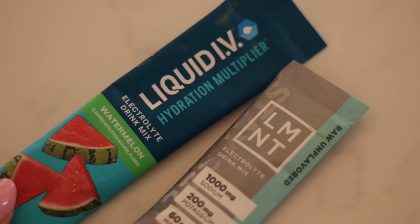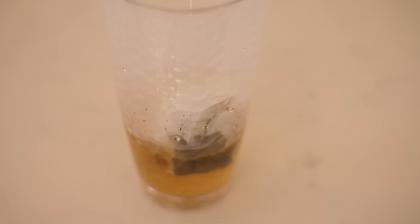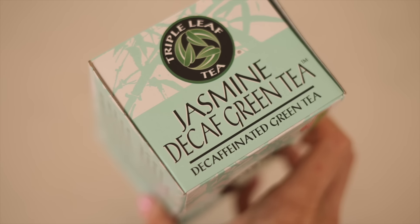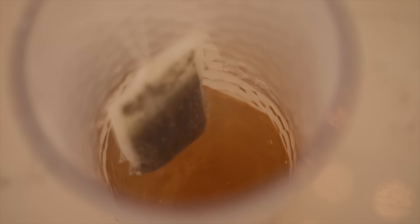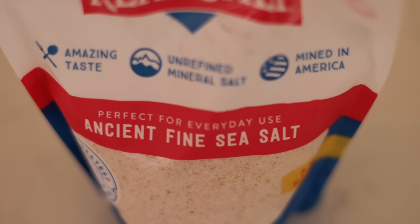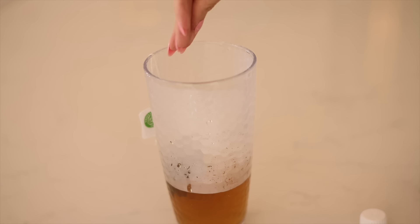Most of us are chronically dehydrated. I don't like plain water and I had an addiction to Liquid IVs, but those are so expensive. So recently I've been making my own electrolyte plus antioxidant drink. You just need a little bit of warm water — not fully boiling — and put in two decaf green tea bags, let that steep and get nice and concentrated. Then add ice and a big pinch of Redmond's mineral salt, which provides the electrolytes and added minerals.